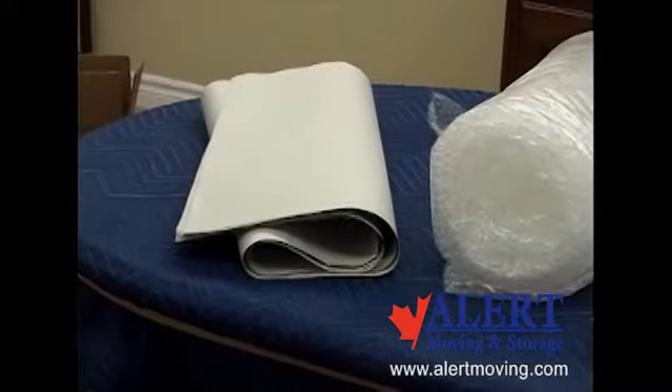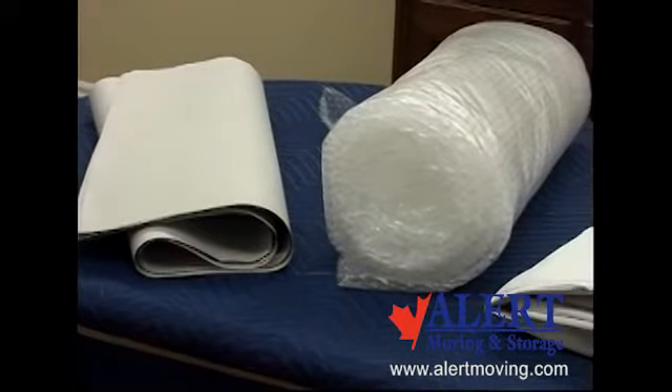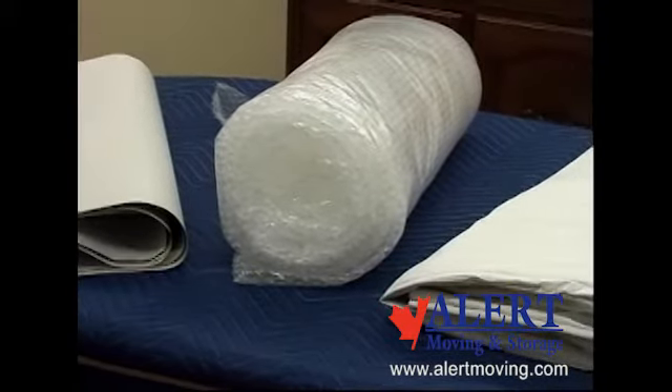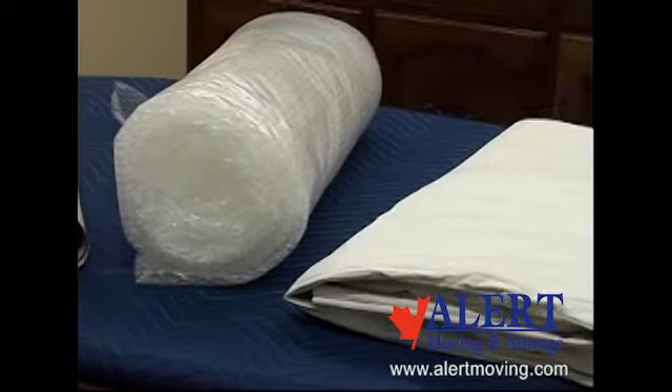There are a few options when it comes to the material you choose to wrap with. One is clean newsprint, bubble wrap, and lastly a paper pad. The choice on what you wrap with will depend on how fragile or valuable the piece you are packing is.